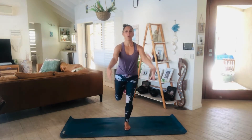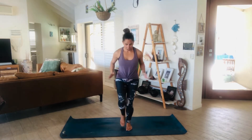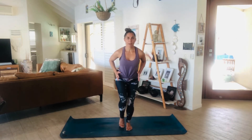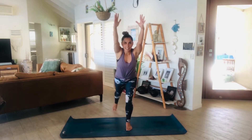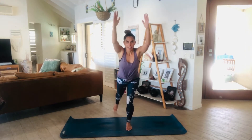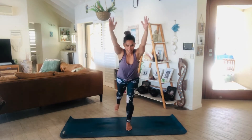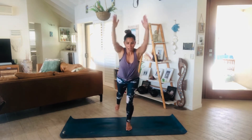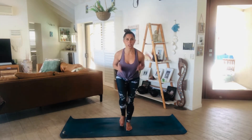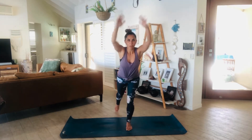Take the right leg all the way behind you into your high lunge position. Inhale, exhale. You're going to draw the knee forward, tap the foot forward. Reach through the hands and draw together. Extend and lengthen and draw in together. Keep engaging through the core. Let's reach for 10 — 9, 8, 7, breathe, 6, 5, 4, 3, 2, 1. Last one, good job.